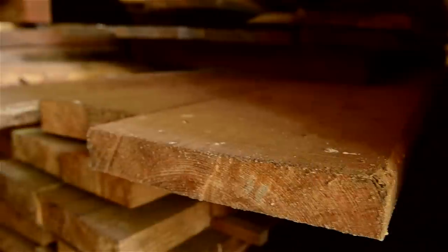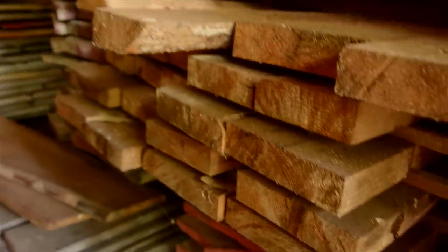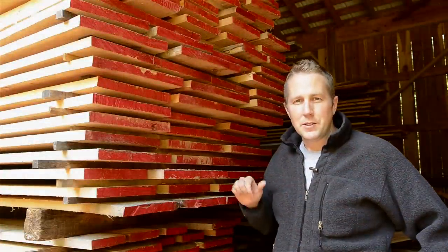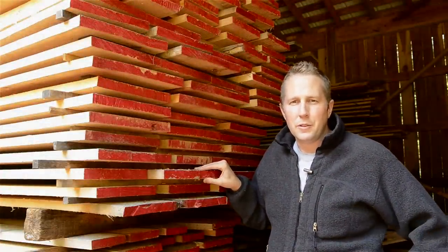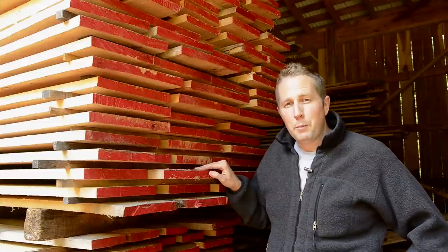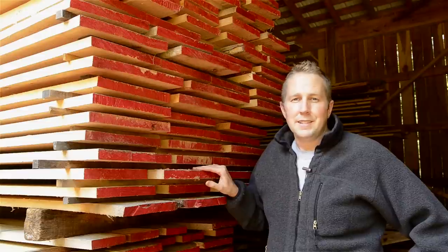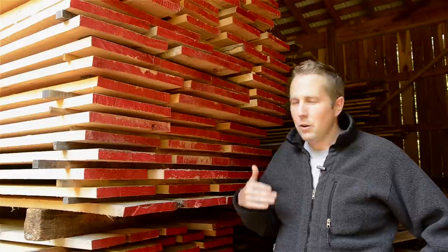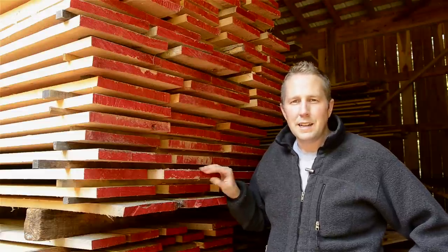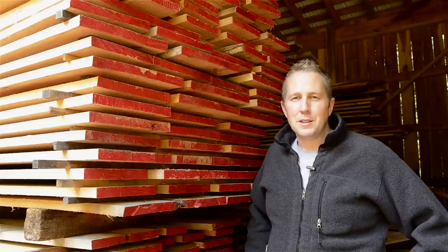Hardwood is usually more expensive than softwood, so you want to decide what you're making. For example, a violin uses both hard maple and softer spruce for different resonation in music. A workbench might have a hard maple top, where the majority of the money goes, and then the base — which isn't going to take pounding — can use soft yellow pine. It just depends on what you're using and how much you want it to stand up to abuse.